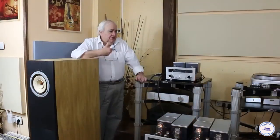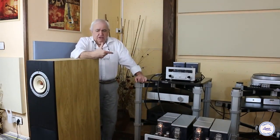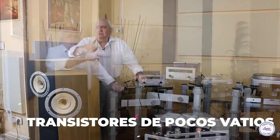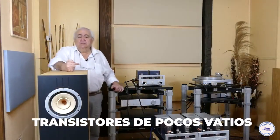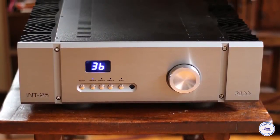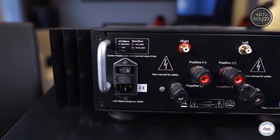And within transistors, we can also choose high-quality options. For example, within Nelson Pass Labs, we could opt for lower-wattage models such as the integrated INT-25 or the XA25 amplifier stage — Nelson Pass's favorites at 25 watts — and with these we would have a great sound.